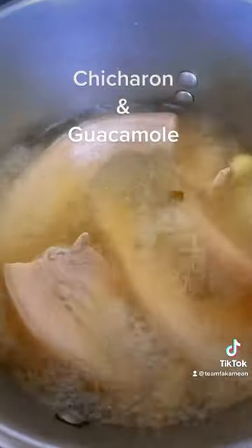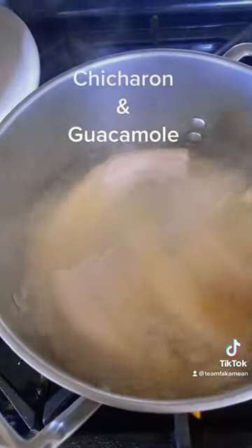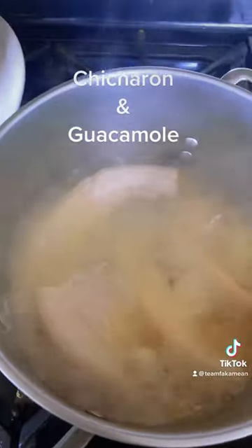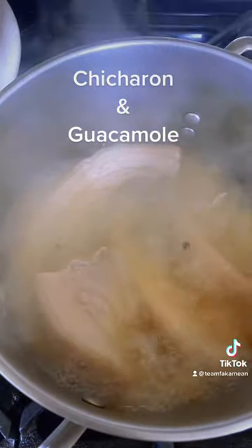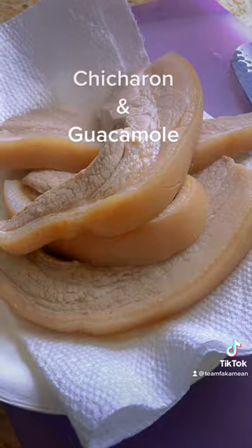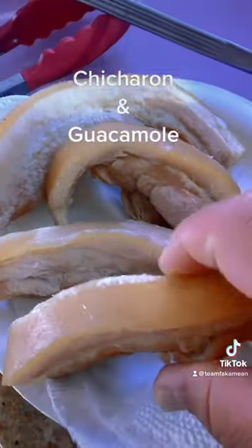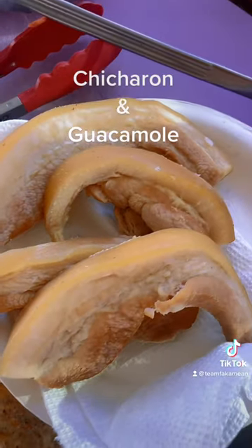All right, the bugger's been boiling for a while. We're going to take them out and we're going to cool them off. Put them in the fridge that way. Let them dry up. All right, we just took them out of the fridge. Let it dry up and cool off.